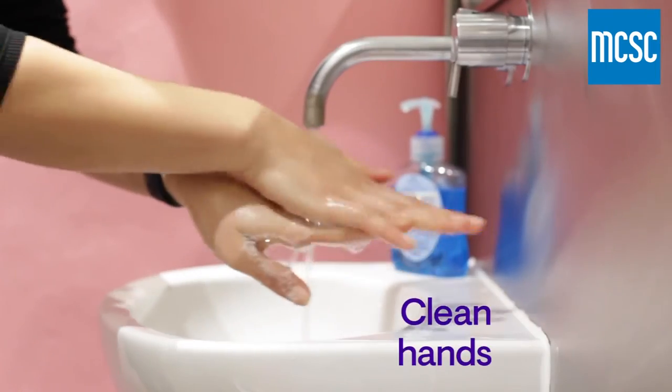A mask only works if it's put on, used, and removed properly. Just follow these simple steps. Before putting it on, clean your hands.